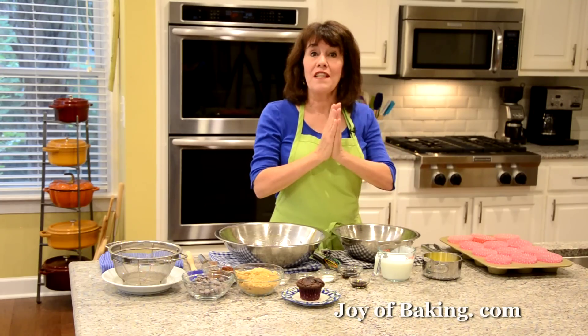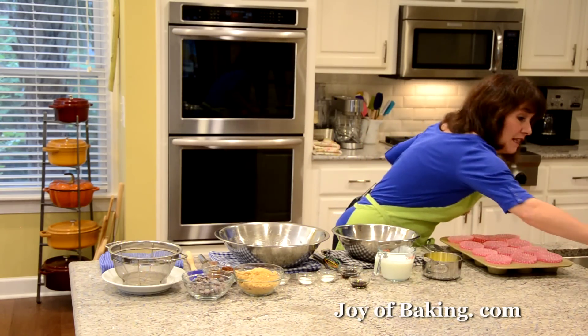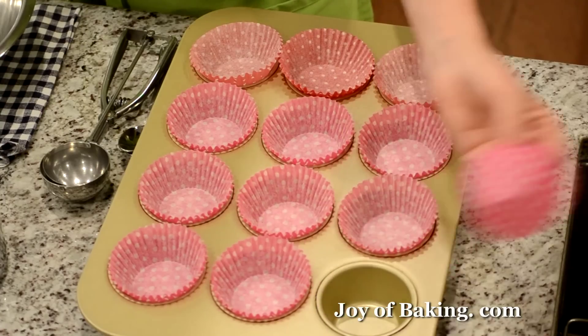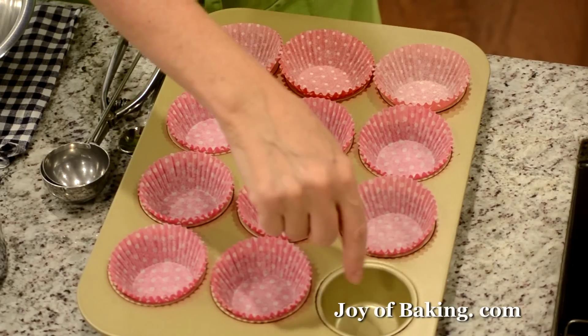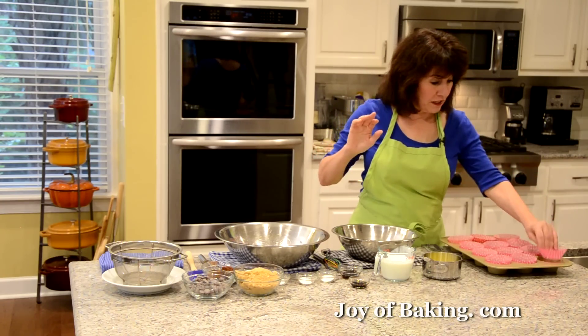The first thing you need to do is preheat your oven to 375 degrees Fahrenheit, which is 190 degrees Celsius. Then you will need a 12-cup muffin pan. I've lined mine with paper liners, but you could butter the inside of your muffin cups or spray them with a non-stick spray.